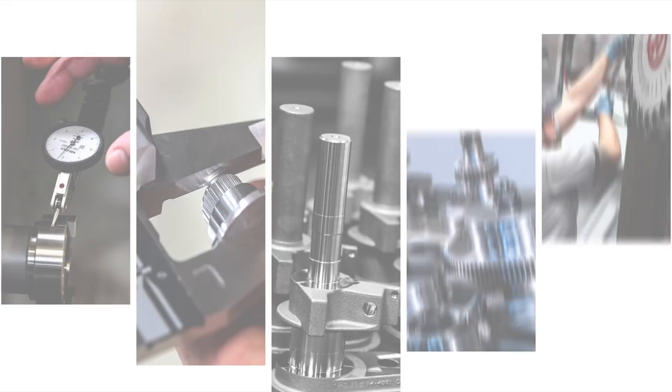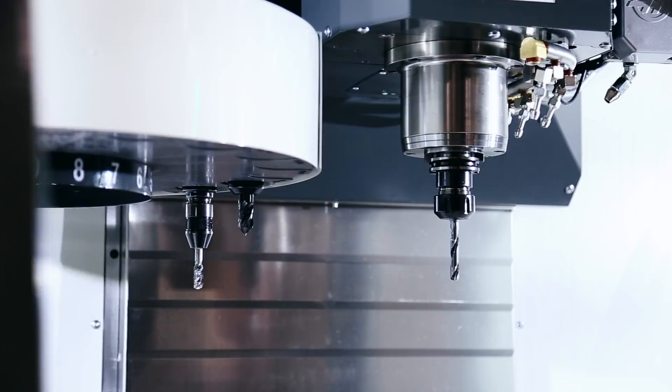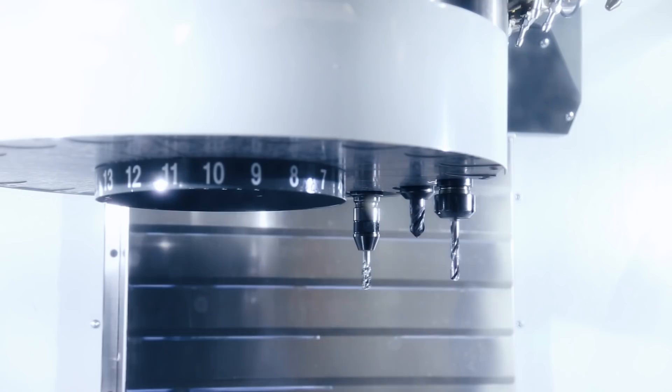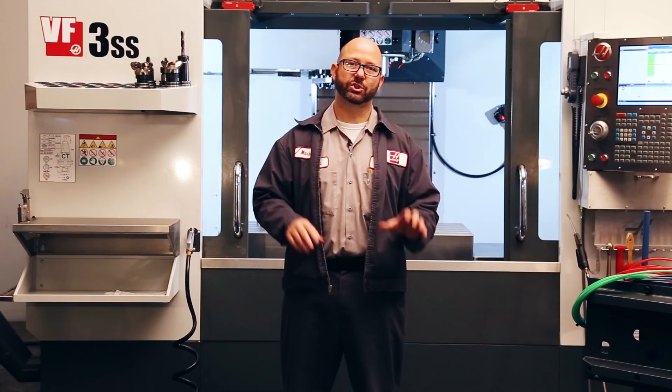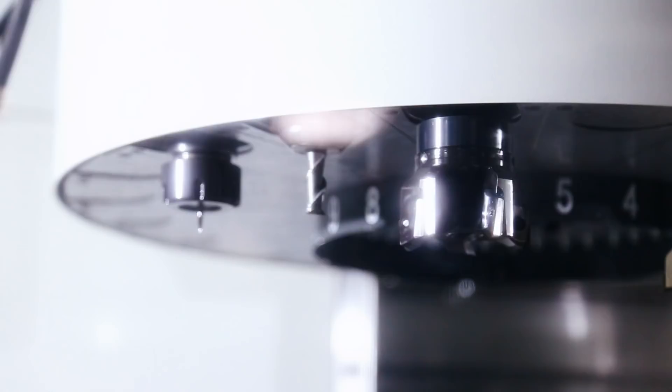On Haas mills with umbrella style tool changers, you simply load up a tool into the spindle. Now the next time you call a tool change, the control is going to put that tool away into a pocket that matches that tool number — tool one, pocket one; tool two, pocket two. Now if you've got a couple large diameter mills, like a big shell mill, and you don't want them to bump into each other, you simply leave a space in between them.